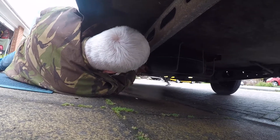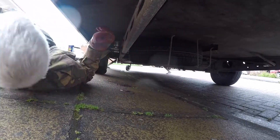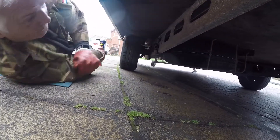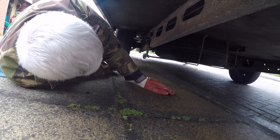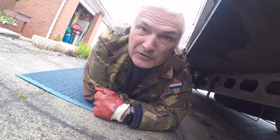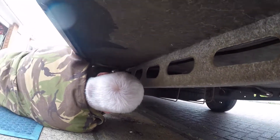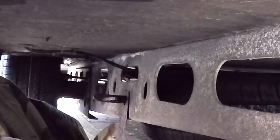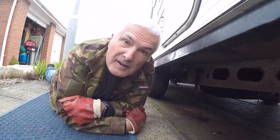That goes in there, that goes up there, that slots onto there — and that's it, as far as I can see. That looks like it'll rattle about. Went in a bit too easy, didn't it? Maybe you have to screw it up or something. I think that might be it — so we need a new catch then.